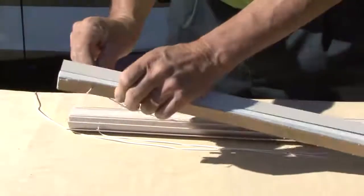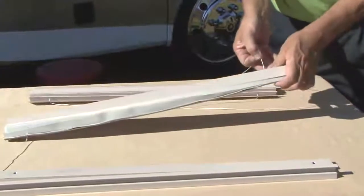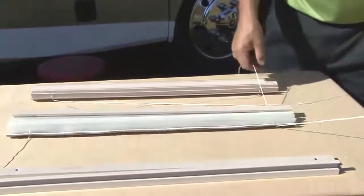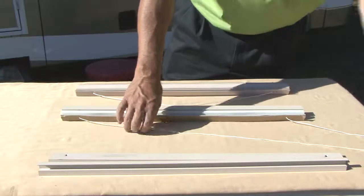Now thread the cord through the day portion of the shade. You will cross the cords again in the bottom rail, and the cords will come out each side of the bottom rail.